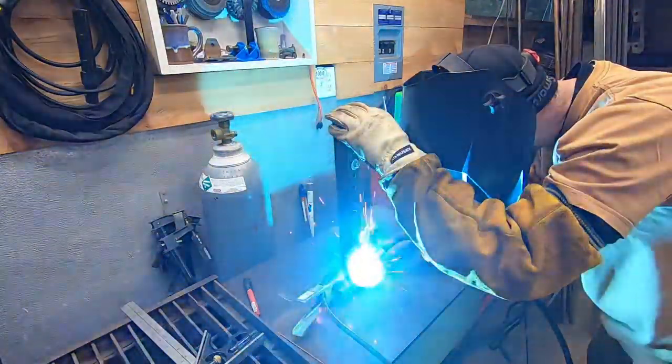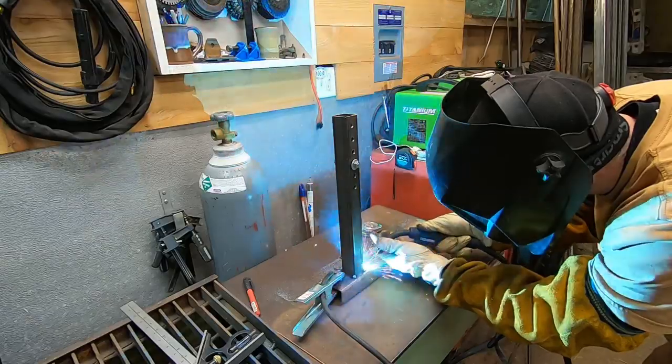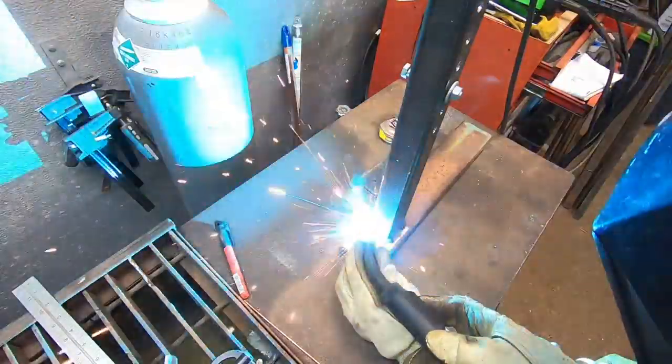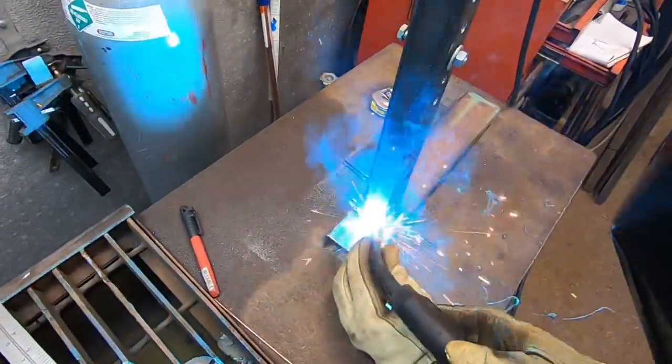They're like 15 bucks, so I'd recommend picking one up. Here I'm tack welding all four corners before doing the full welds, because heat can make metal bend and warp. Tack weld all your corners before you make your full passes — that's a key tip to keep in mind.